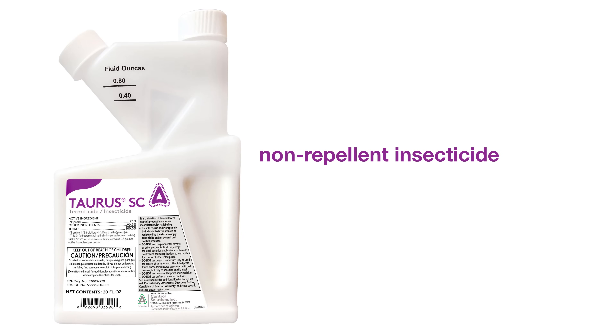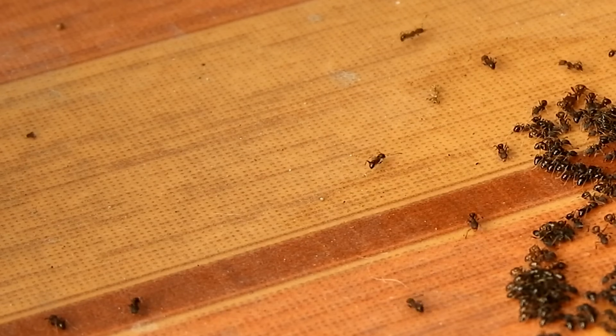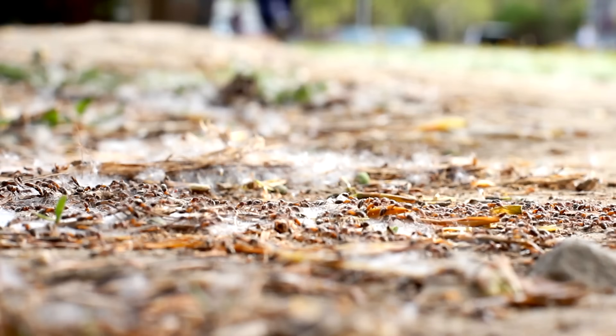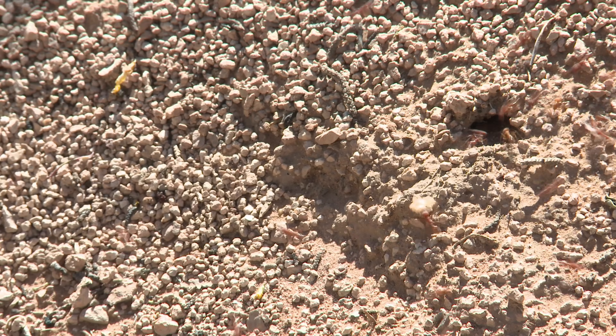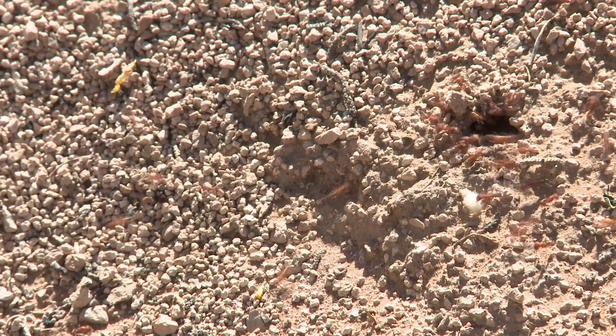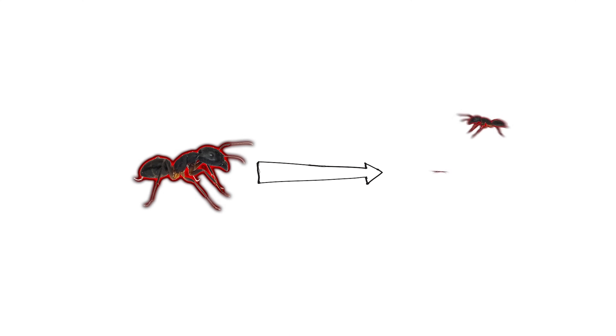Taurus is a non-repellent insecticide, meaning it is undetectable to pests like ants. As a non-repellent, ants will crawl over the insecticide, picking up the active ingredient on their bodies and carrying it back to their colony. Once back in their colony, the exposed ant spreads and transfers the Taurus SC to other ants throughout the entire colony. This transfer effect means you'll start seeing the effect on ants in one to three days.